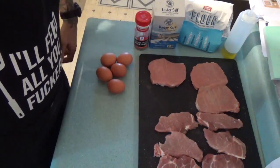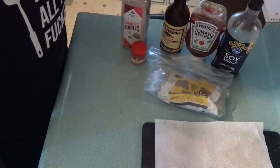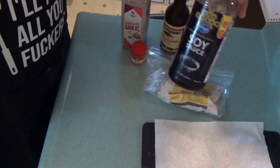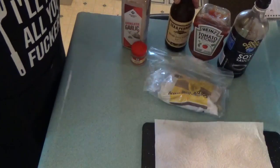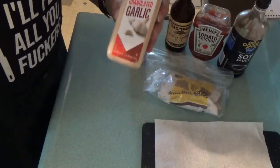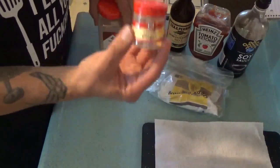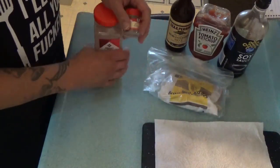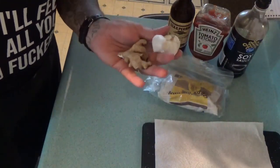Now let me show you what you need for the sauce. It's real easy: you need soy sauce, ketchup, Worcestershire sauce, and some garlic. You can use granulated garlic and ground ginger if you want, or if you want to get real fancy, go to the store and get fresh garlic and fresh ginger.